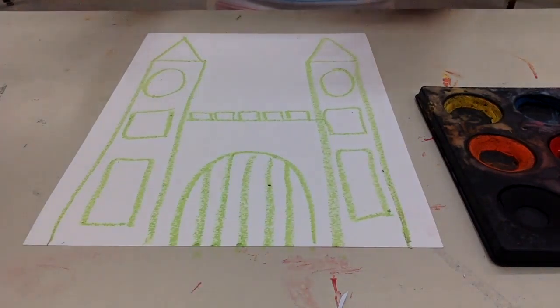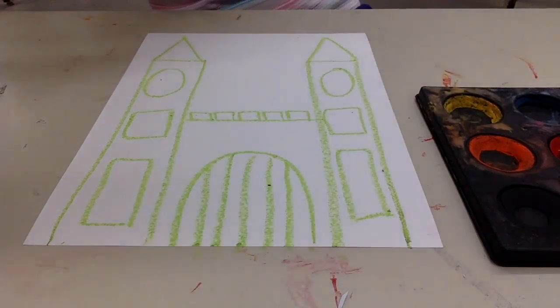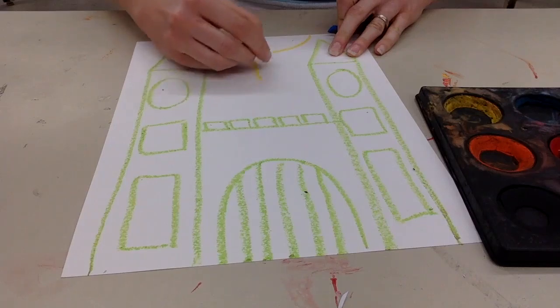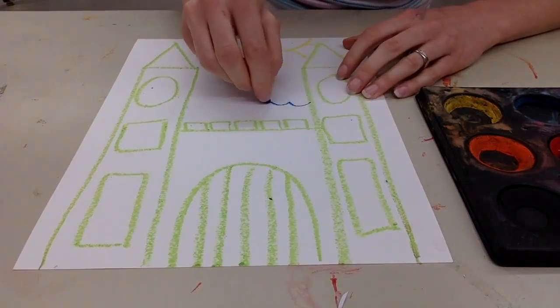The next thing you're going to do is you're going to get to paint. So I might add some things to my sky to make it a little more interesting — maybe I want a big sun, maybe I want some clouds that are behind.